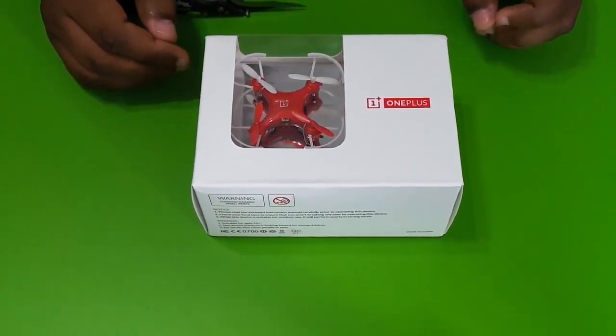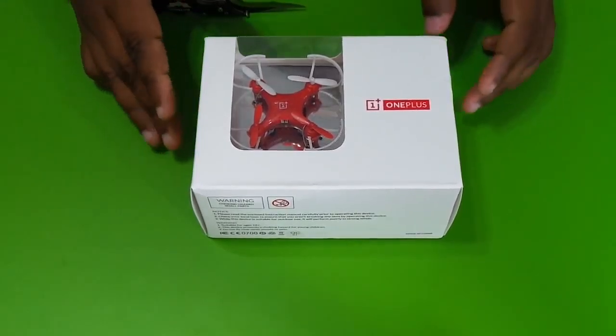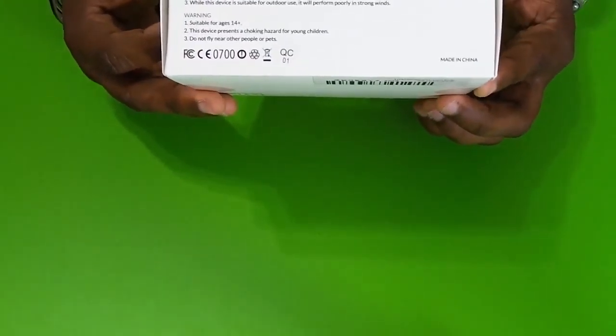Hello guys, welcome to Dark Fusion DJ Ctech. We are going to unbox a OnePlus drone. We are going to see this OnePlus drone. This one I bought on April 1st.